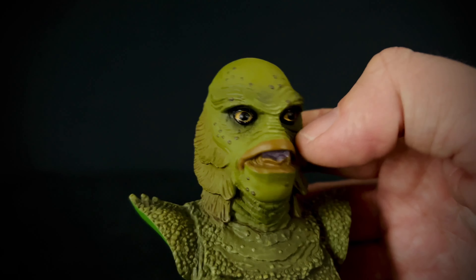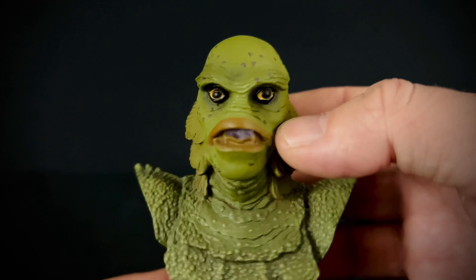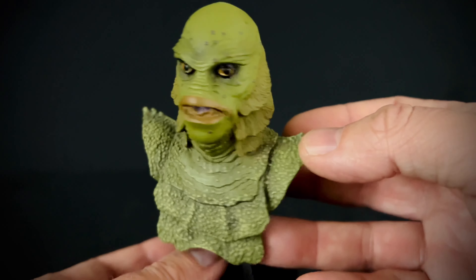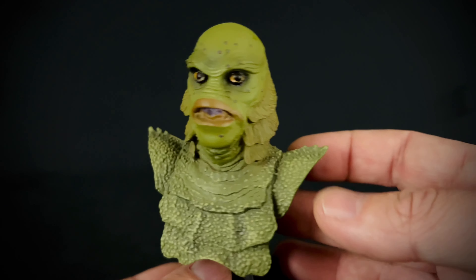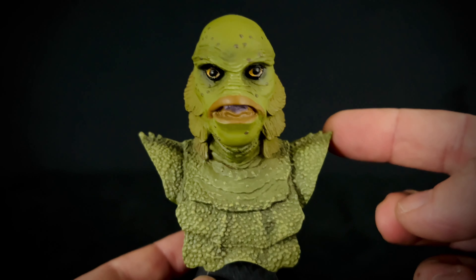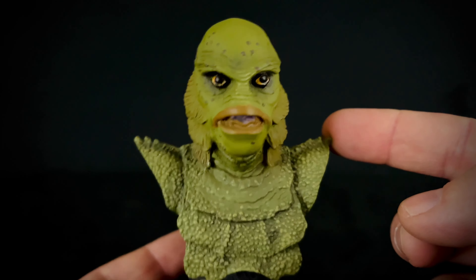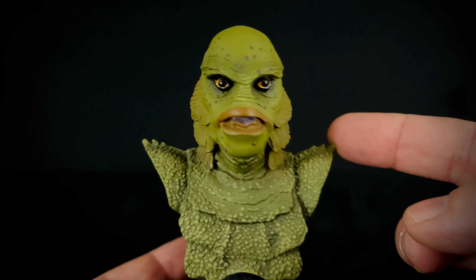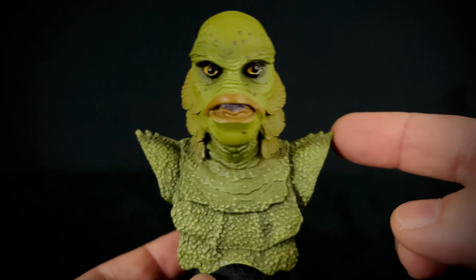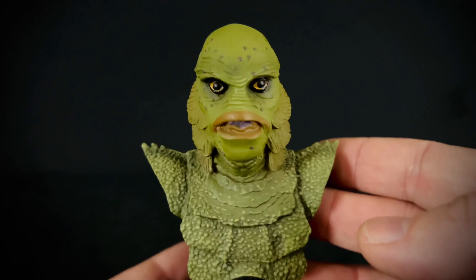It wouldn't be too much trouble to touch up the eye or just redo the eyes in general, but it would be nice if that wasn't a thing you had to do. I feel like these are much like Neca figures where you're better off finding them as a selection in a store so you can kind of pick out the ones that have the best paint app on them.